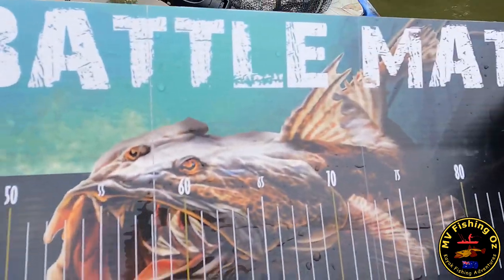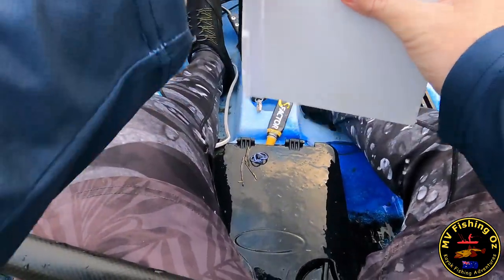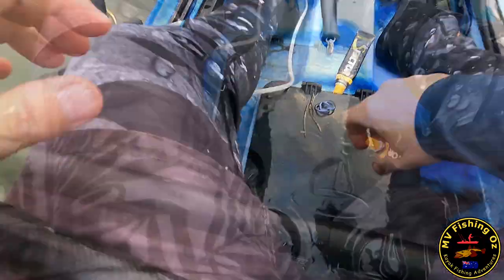The Battle Yak Battle Mac reigns supreme. I've got a tough call though — it's 46 centimetres as the PB. So that's alright, not bad, pretty good.